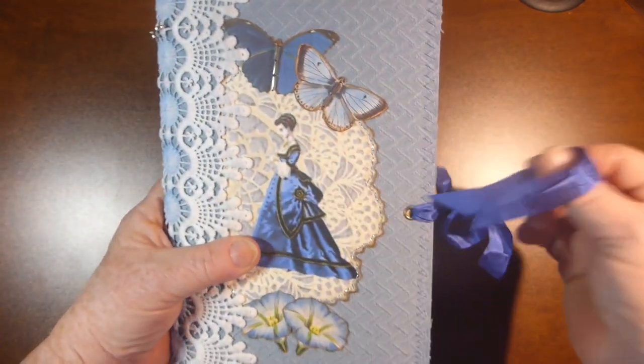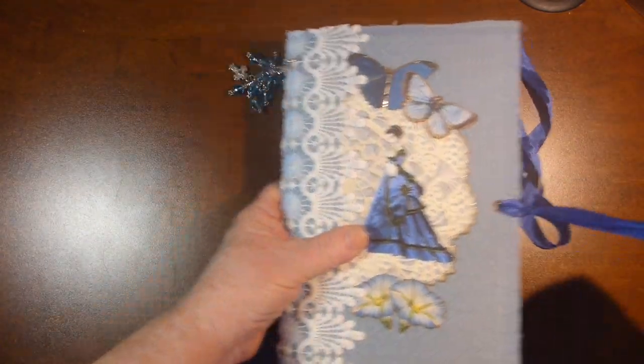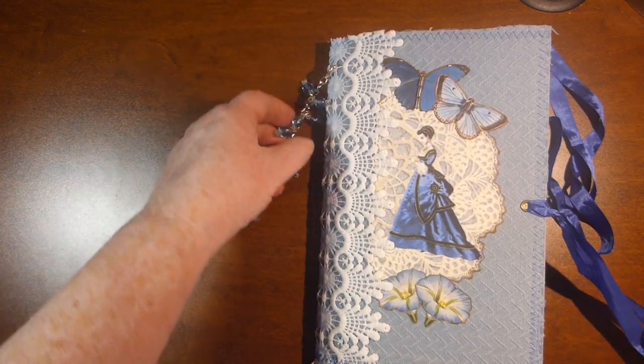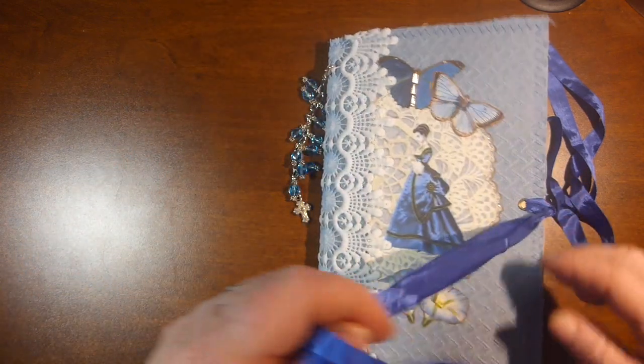The back is just plain. The closure is just some seam binding. The tassel can come off if you want — it's just hooked on with a lobster claw.